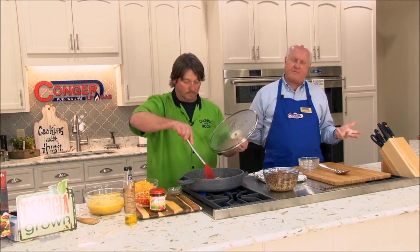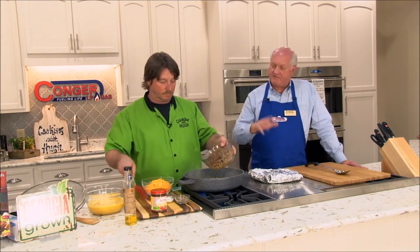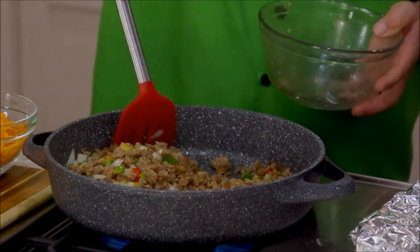We really stress service here at Conger. We go an extra mile, making sure our guys go to all the latest training and service schools. So if you do have a problem with one of the appliances out here, we can service every one of them and take care of you. All you have to do is call us and we handle it from there. Even if it's under warranty, we've already registered it for you. We've done all your paperwork — all you've got to do is enjoy it and pay for it.